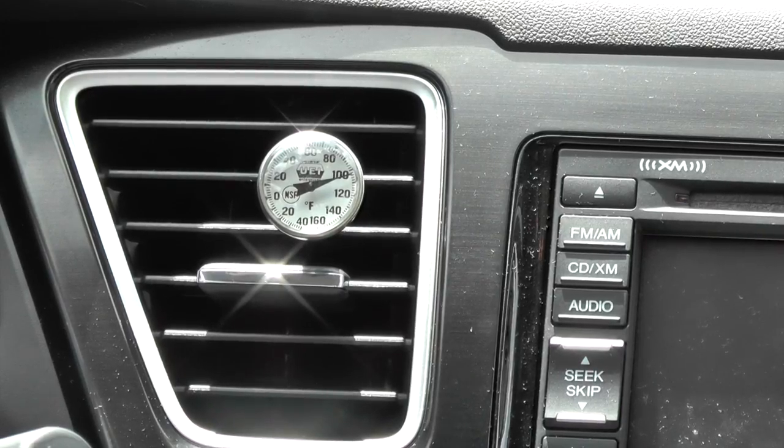That way if there's ever an issue, I can simply ask them: what is the temperature of the air blowing out of your vents? I can take that information along with engine and ambient conditions and usually get pointed in the right direction fairly quickly and fairly accurately.